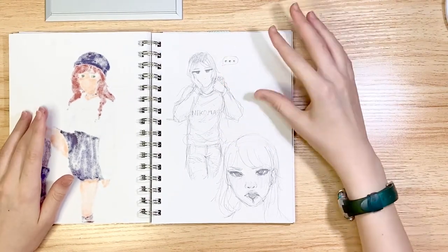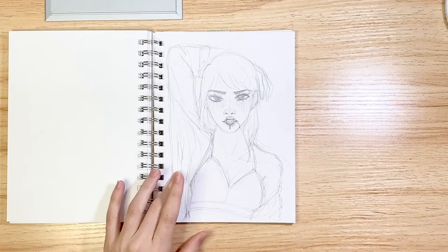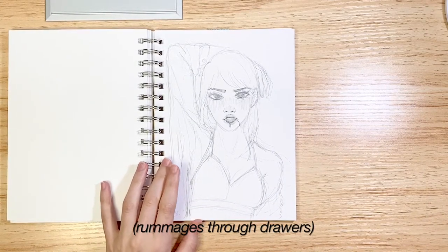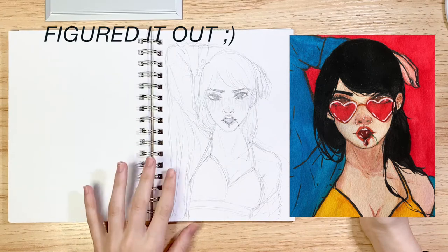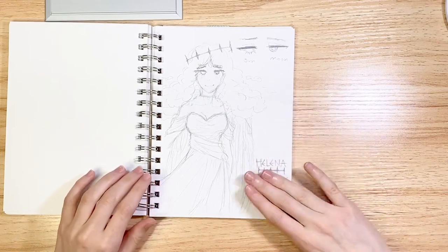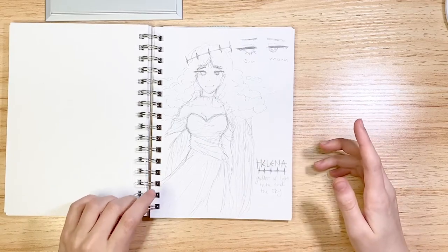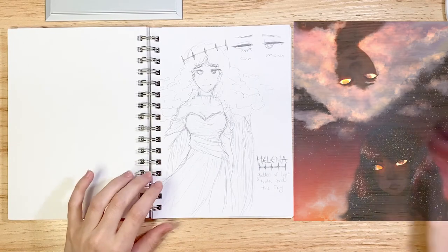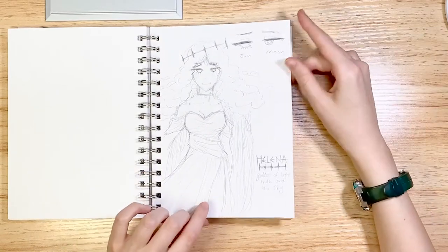This drawing I then did as a full piece — I don't know where I put the paper. I'll insert it in if I can figure out how. Helena — don't read that if you're one of my D&D friends, it's spoilers. She is a goddess in our D&D campaign that I created. She's friends with Lucy, I guess you could call it that. She's pretty chill, I like her quite a lot.